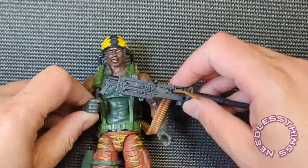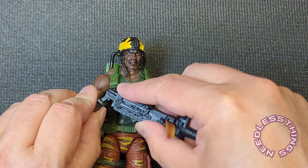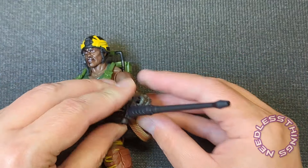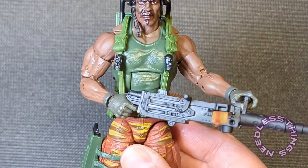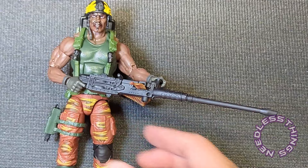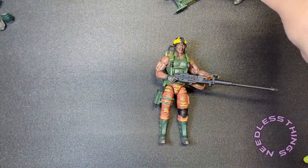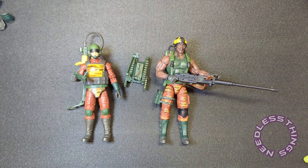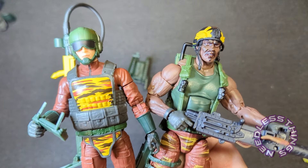I'm not going to do a full pose-out with him right now because we've seen most of this before. But he's nice and big and colorful — maybe not brightly colored except for his helmet, but colorful. I am a huge fan of Classified Tiger Force. I think it's a great way to do repaints and a great way to do store exclusives, because they're not anything anybody has to have — this is what exclusives should be. I'm thrilled to have them and can't wait to put them on the shelf with the rest of my Tiger Force stuff. Thank you for watching, please like, subscribe, share — tell your friends about Needless Things. Joe, smash the like button if you like Needless Things. Thanks!